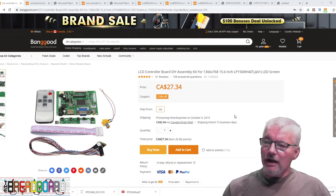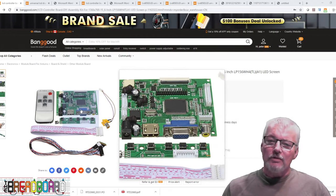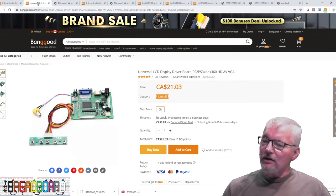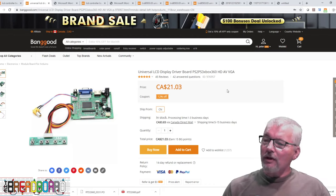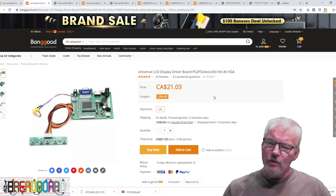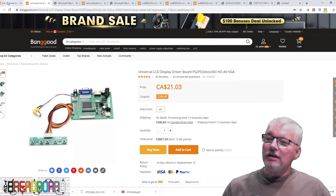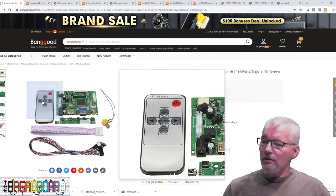If you want something else, you can search for differently configured boards. Some you find will be available in different resolutions. For instance, this one I found is the exact same board but programmed to work with a PS2, PS3, or Xbox 360, which probably means it's programmed to be 1920x1080 or perhaps 720p. For gaming you'd want the higher resolution. The price is $21.03 right now, slightly cheaper than the first one, though the first one included a remote control as well.